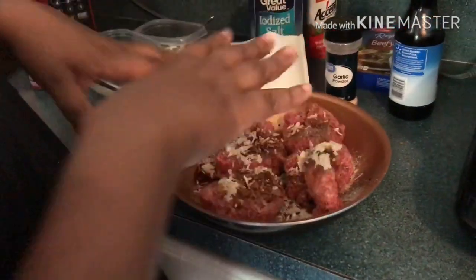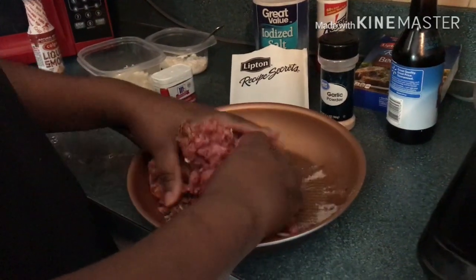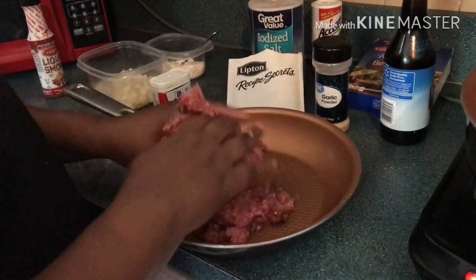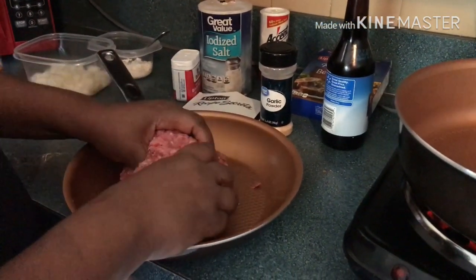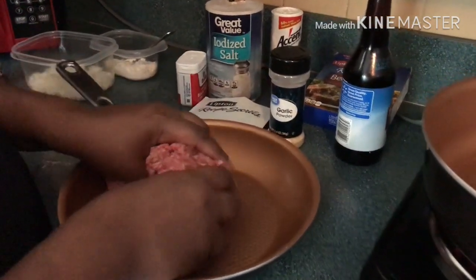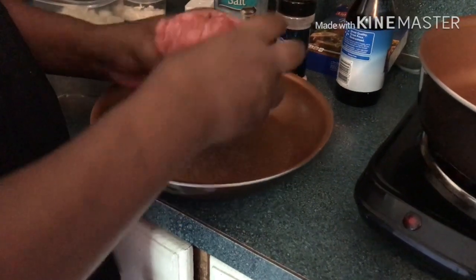Now that you have all your seasoning in here, you gotta get in there with your hands and get it all mixed up together. While you're mixing everything together, make sure you get your skillet hot. You can use about two tablespoons of vegetable oil before you put your burgers in your skillet if you would like. But the hamburger meat, if it has fat in it and it's not extremely lean, it will create the oil that you're gonna need partially to make your gravy.